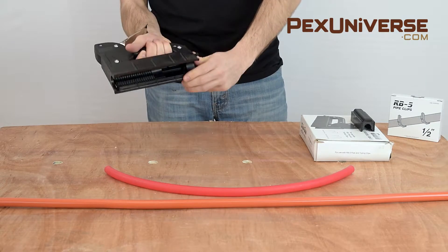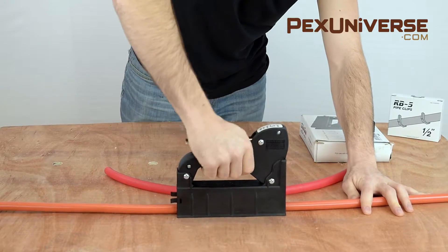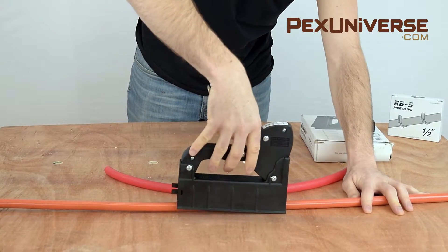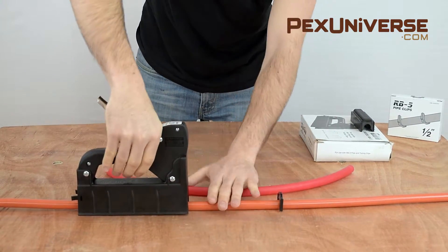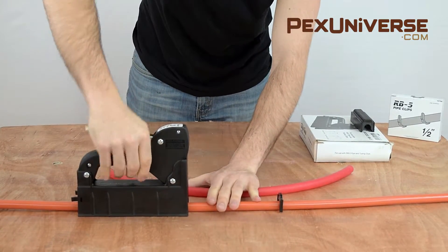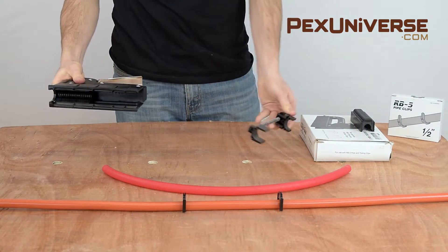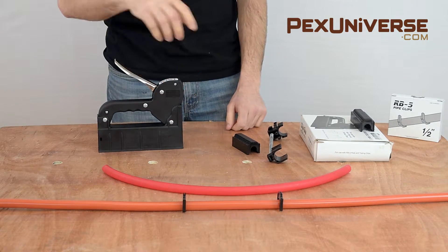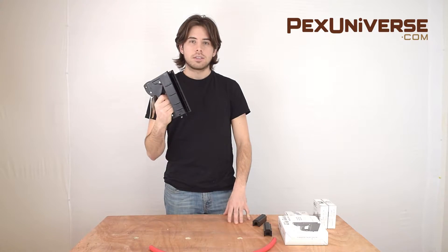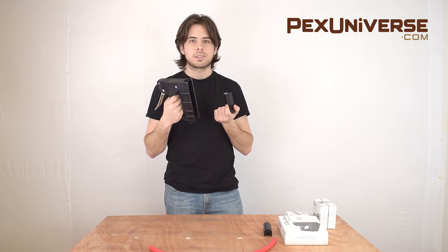Simply load a strip of PEX clips into the tool, position them over the pipe, and shoot the clips. This gun fits all clip sizes, but what I'm shooting today is half inch. This simple gun holds 20 clips at once, making it perfect for small installation projects.